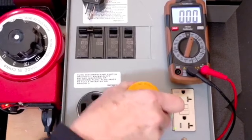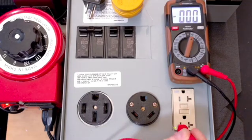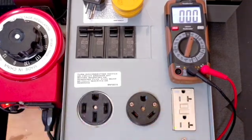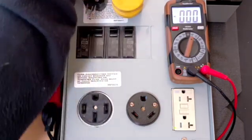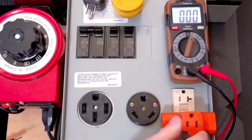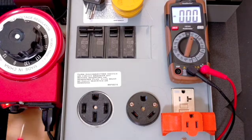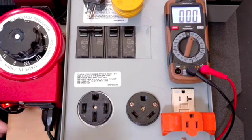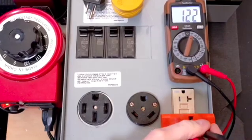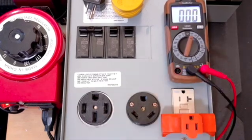If we want to go measure the 20-amp outlet, this is kind of tricky because it's got a little shutter in here to keep kids from poking things in. So what I generally do is carry something like a regular cube tap, so that I now have the ability to go do the same sort of measurements.